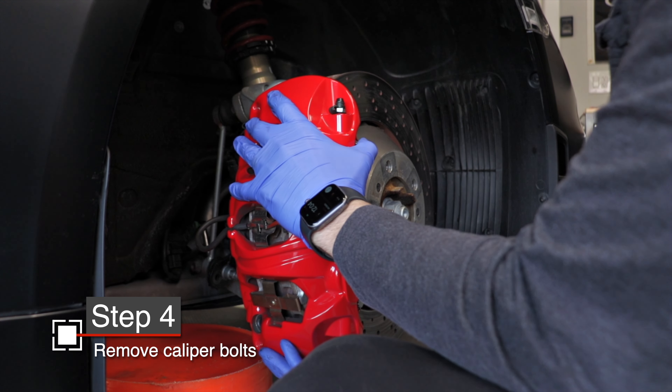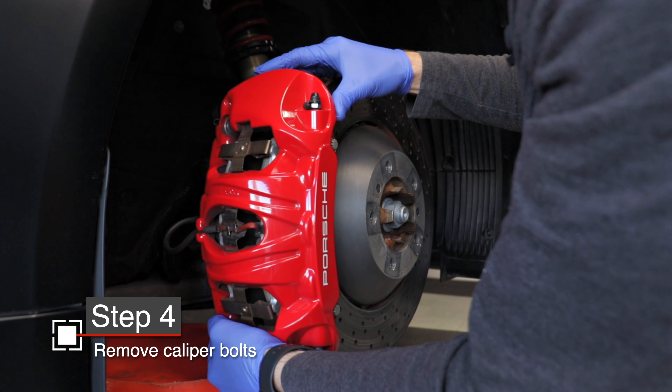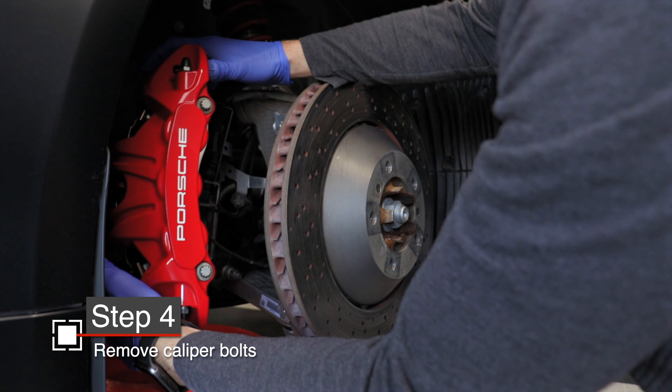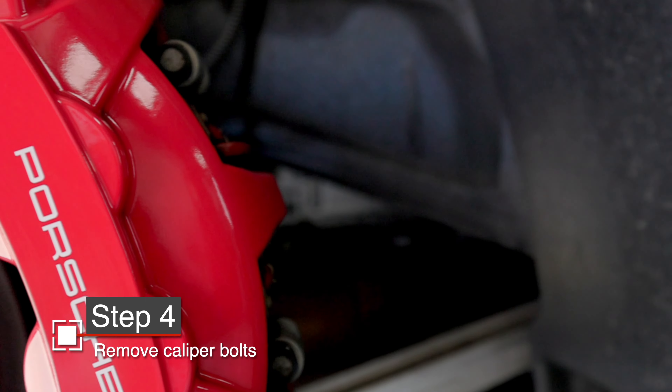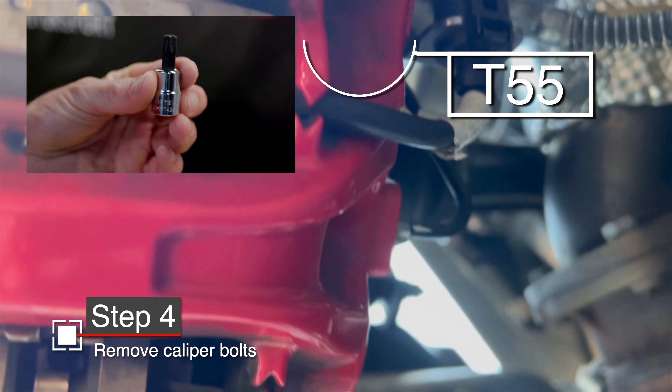This will no longer be a problem once you install the stud kit. As you move the caliper, be sure that any movement is being flexed on the soft brake lines and not the hard ones. It's essentially the same process in the rear, but these are T55 Torx bolts instead.